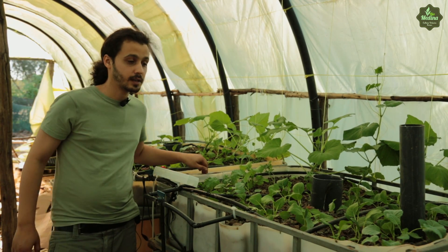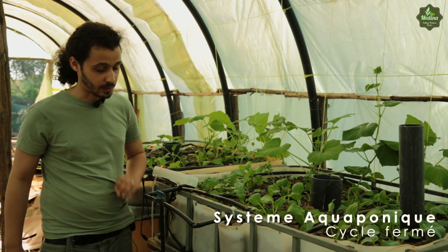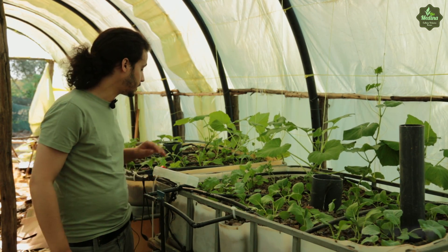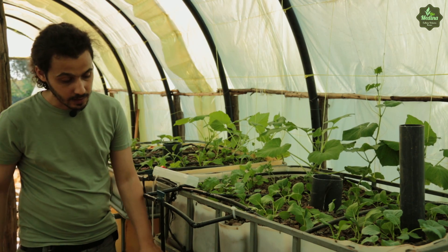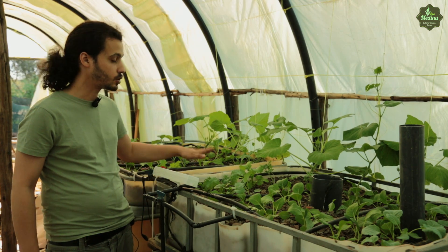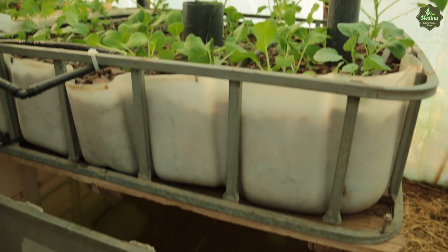Là, comme vous voyez, on est sous la serre, dans la pépinière. Ici, on a deux systèmes aquaponiques, sauf qu'on n'a pas encore mis les poissons. Mais là, comme vous voyez, c'est un bac avec de l'eau, une pompe et un autre bac en haut avec du gravier. Et on met les plantes dedans directement.